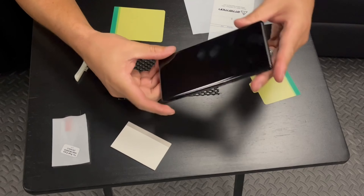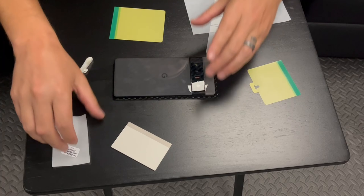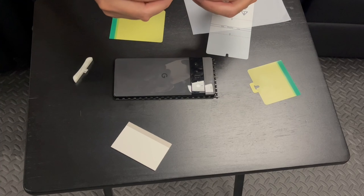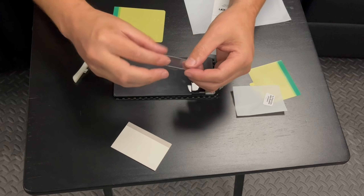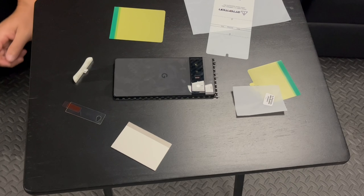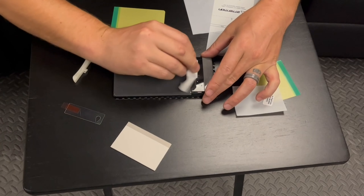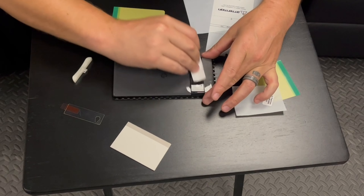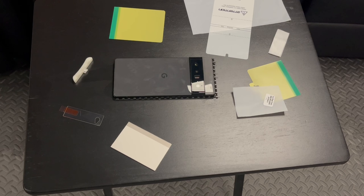And that's that — there are no bubbles underneath or anything like that. Now it comes with a little camera protector. This actually feels like glass; I'm not going to bend it because it feels like tempered glass and it'll probably snap. But it's going to be the same directions pretty much. I'm going to use that alcohol wipe to wipe it off. I'm really not a fan of the camera protectors, but I'm going to put it on there just to show you how.